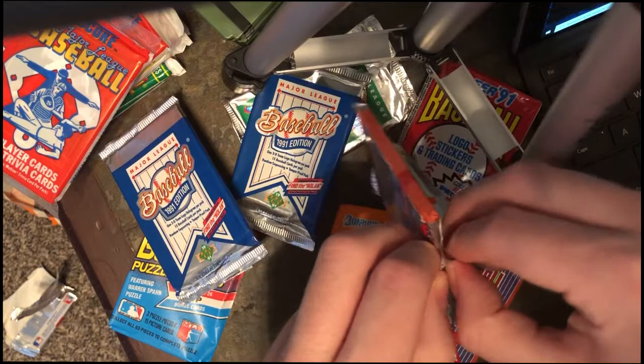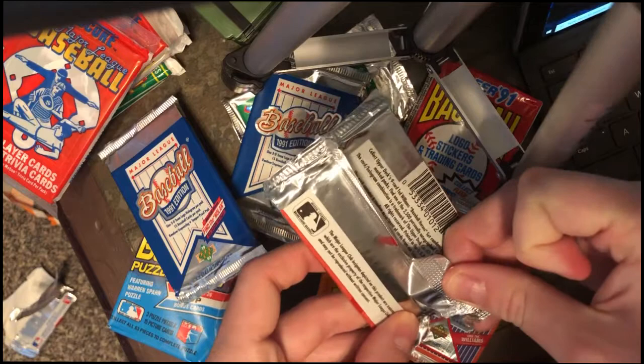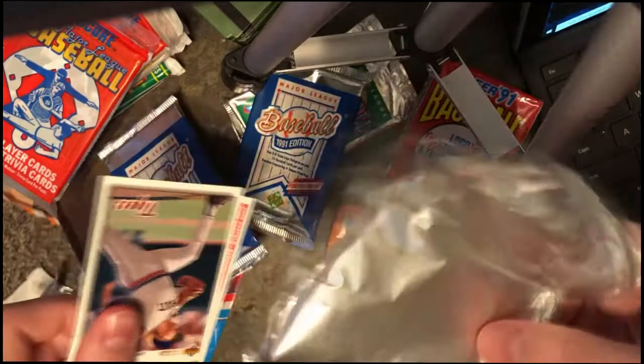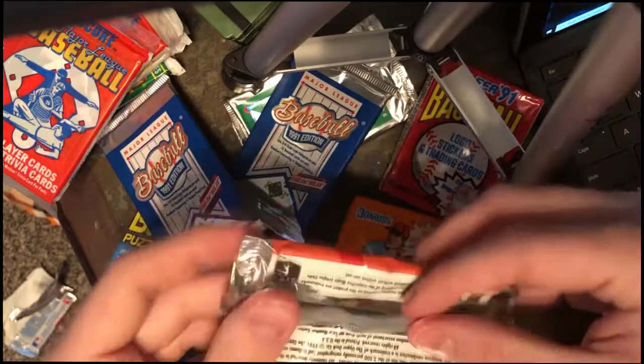They made some very good card packs back in the day. Oh, look at that — I put some muscle into it and it actually doesn't look too bad. Nice texture on the inside. This is how you preserve packs like that. It probably would have been nicer if I opened it at the top. Okay, let's get to the cards — enough about the packaging.